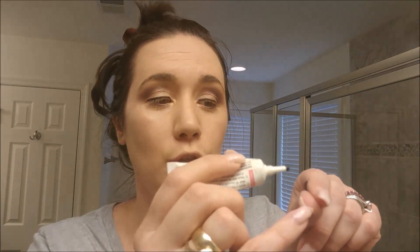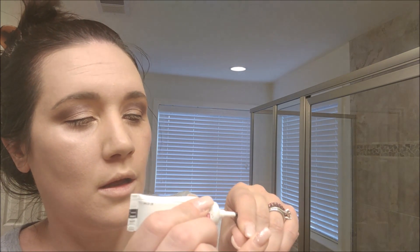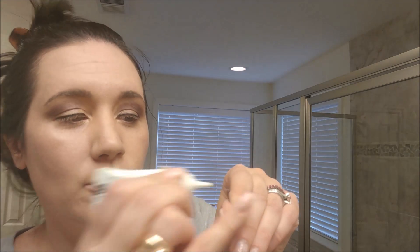I cut them in half and put some glue on them. I take my glue and run it along the band — the attachment part — not the lash itself. You should not put the cap back on your glue! Let it sit for about two to three seconds; you don't want wet glue directly on your eye because it will glop and move. You want it tacky so it's somewhat dry when you place it. Then I put them on the outer corners of my eyes and let that dry for a couple seconds.